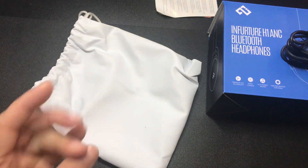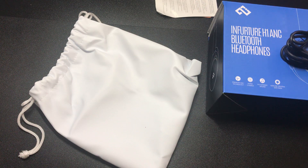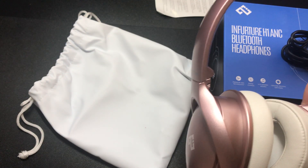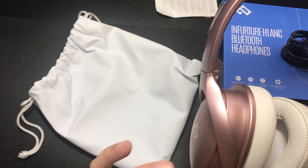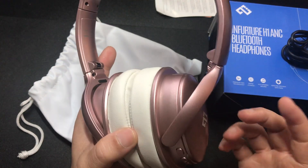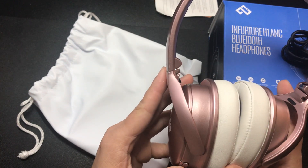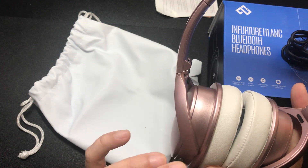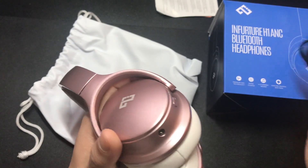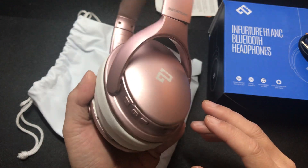Not bad — I would say the noise cancellation is pretty good. I have a small fan on right now, and when you turn the ANC on it actually kills the fan noise, so it does work. For a second it sounded almost like transparency mode because with the headphones on it muffled my voice, but when I turned on the noise cancellation I could hear my voice a little bit clearer. I thought that was pretty cool.